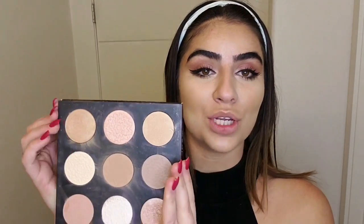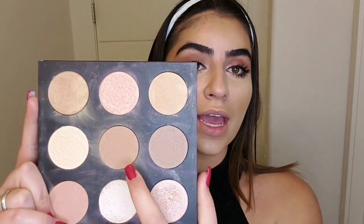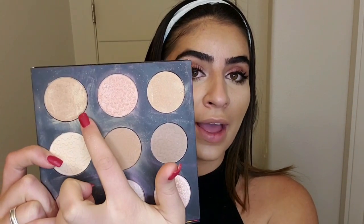For the contour and bronzer, I'm using this Smashbox palette. It's really good because it has so many options, which is why I love it. For the bronzer I'm going to use this contour color and this bronzer shade.